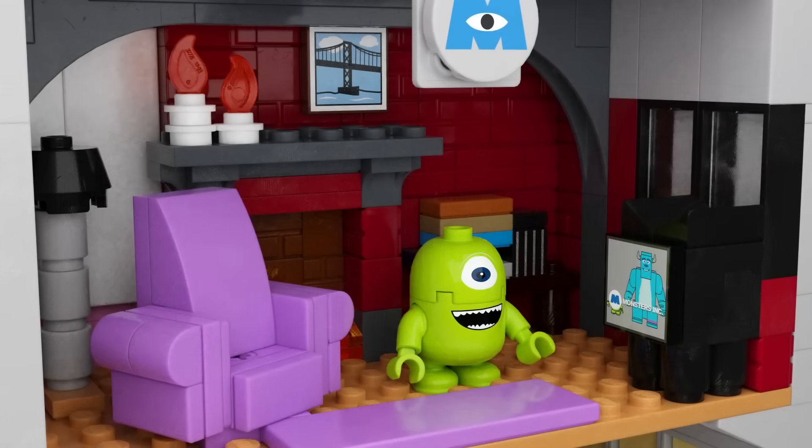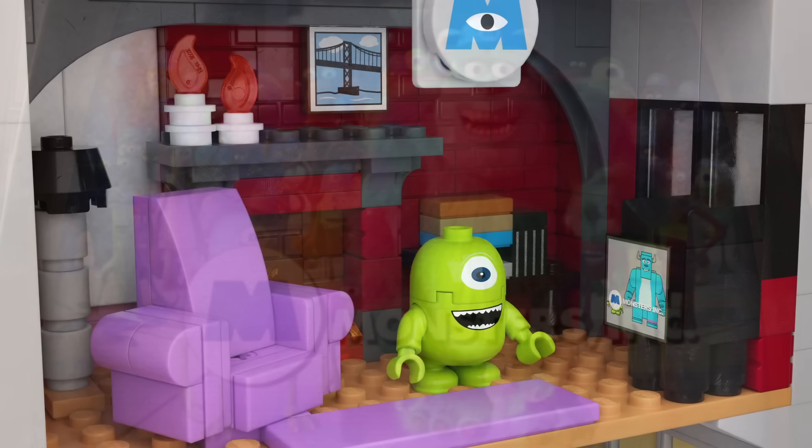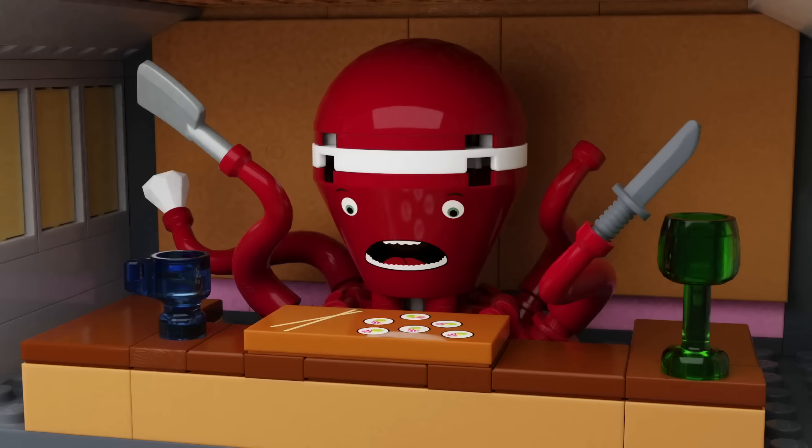On the middle level we have Mike and Sully's apartment. One of my favorite inclusions is the little TV which shows the Monsters Inc. advertisement where Mike's face is covered by the logo — a really nice printed element. The rest of the apartment includes the metal beam at the top, the fireplace, and of course Sully's chair, which he ends up making a costume for Boo out of.